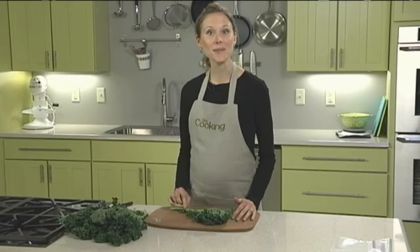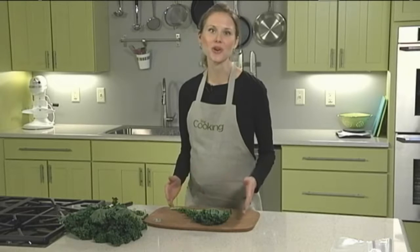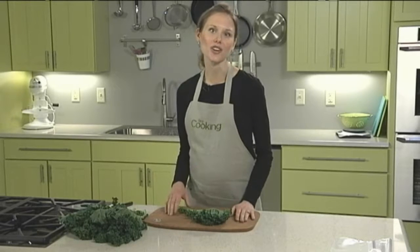In this video, I'll show you how to trim away the stems of kale. This technique also works great for other leafy greens such as chard or collards.